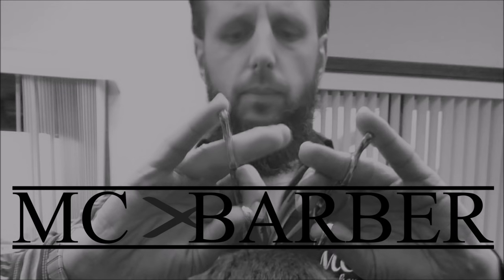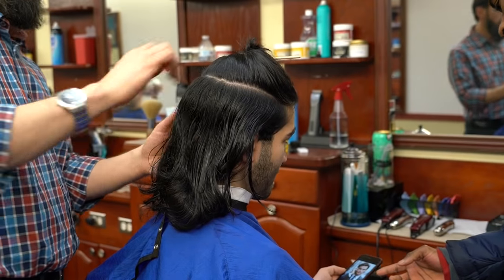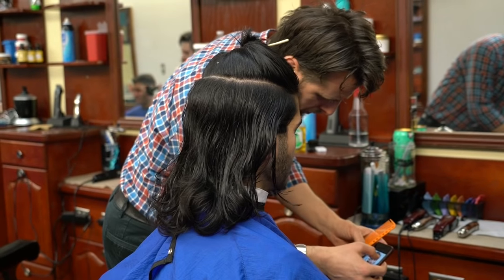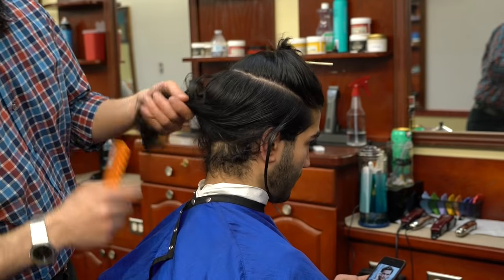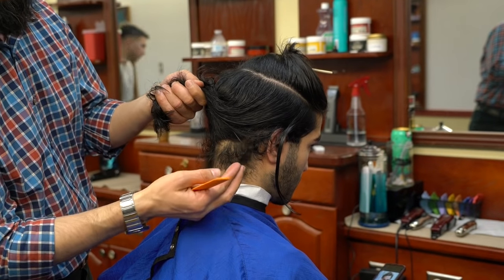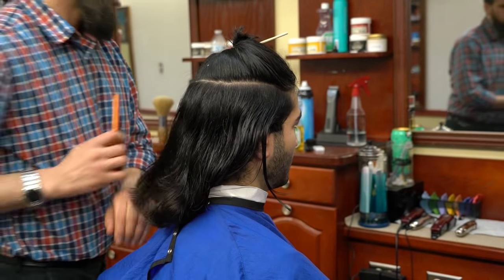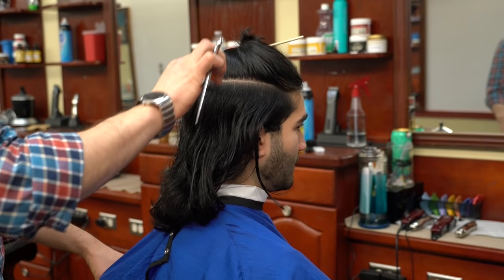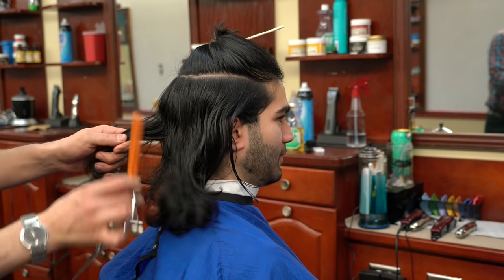Today we are here with the award-winning MC barber. In this video I have a really exciting haircut with some nice techniques. This is a makeover on long hair and I'm going to be doing a different scissor technique — scissor over knuckles — whereas in the previous video I did backhand cutting.